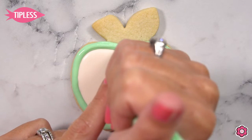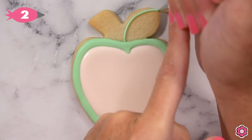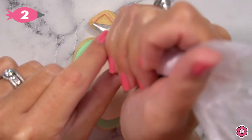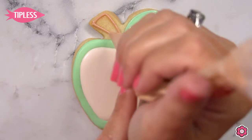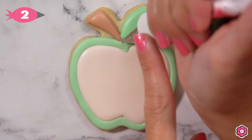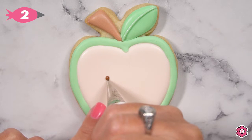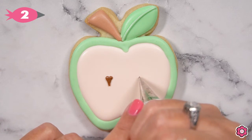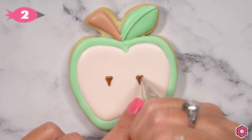It's just too small, and using a gentle squeeze on your flood icing will fill that area in just fine. Once that has a chance to dry, you can add that piped leaf and stem. For the seeds, I'm using a dark brown icing and I'm just piping a little heart shape just to make this a little cute and interesting. It's always fun to take those details and give them a little twist.